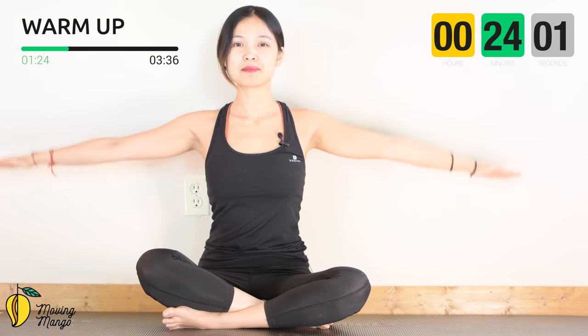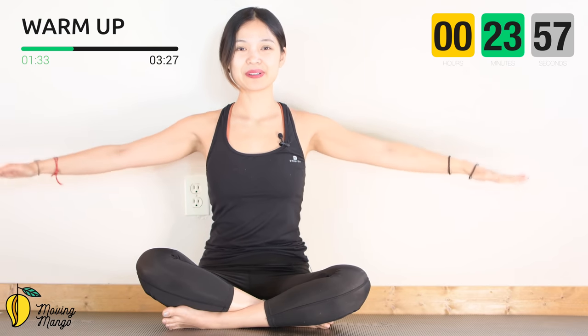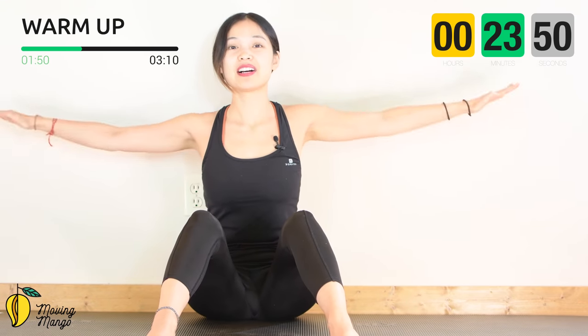Now start to rotate your arms — 10, 9, 8, 7, 6, 5, 4, 3, 2, 1 — and then reverse. You can always bend your knees, open your legs if it's easier for your lower back, to lengthen your spine.